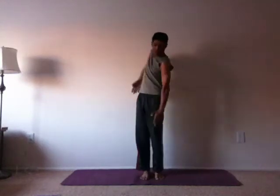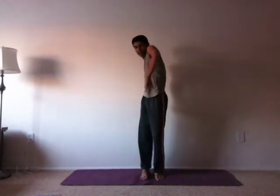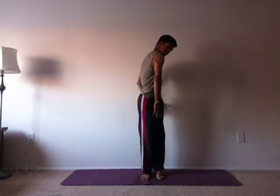Let's do some shoulder rolls. Visualize as if you're lifting buckets in the front and dropping the back. Lift, drop — you drop with one hand, lift with another. Focus on the shoulders, not lifting the elbows. Just lift the shoulders and stretch as much as you can to the side.